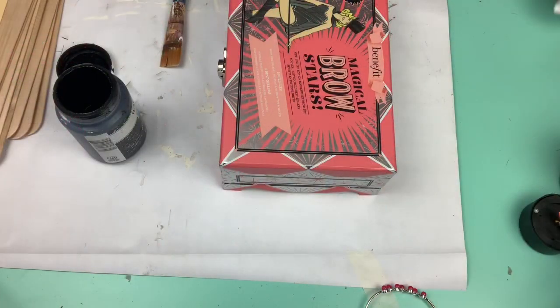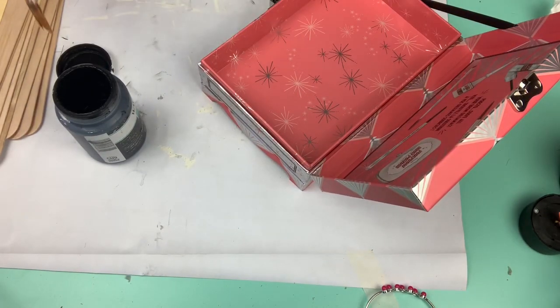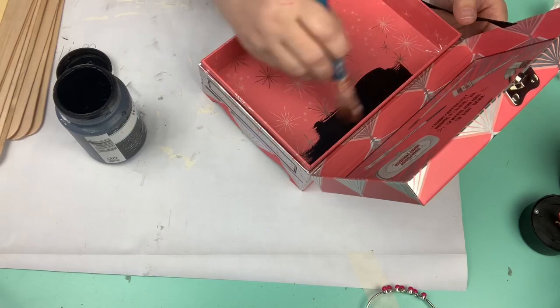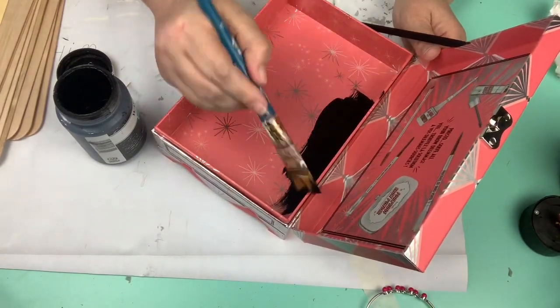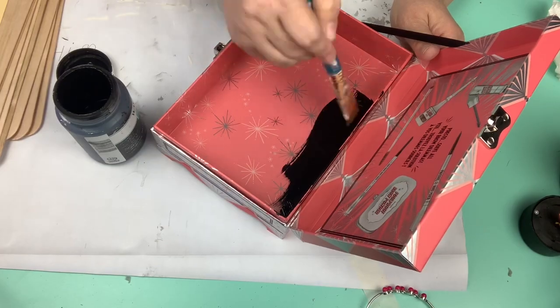So let's go ahead and get into the video. The first thing I do is I remove the insert and I take my Waverly chalk paint and give this entire box one coat.